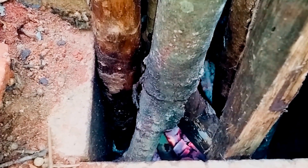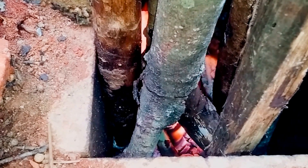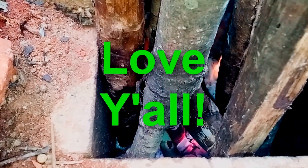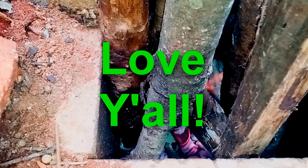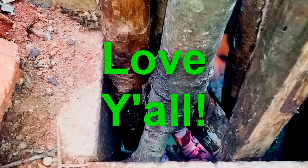All right guys, I hope you were able to glean something from this rocket mass heater restart today. I guess I'll get y'all tomorrow. Ani Ohev Otcha means I love you in Hebrew.